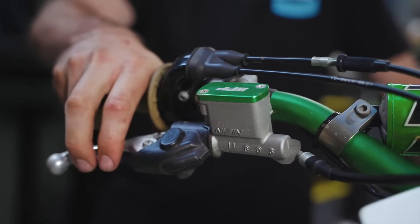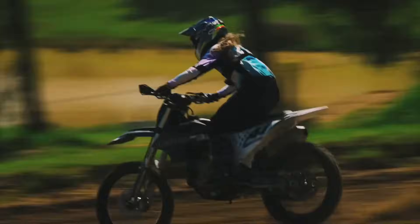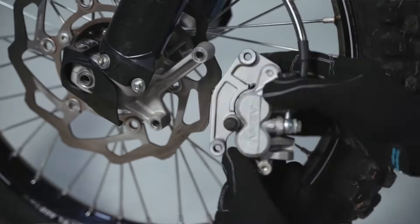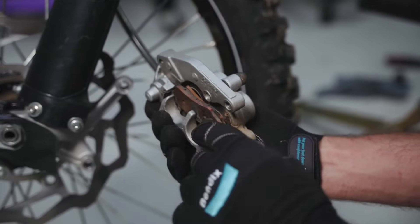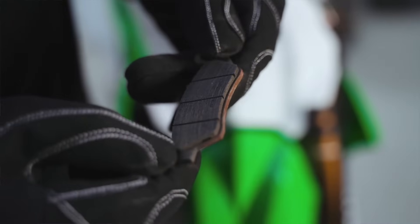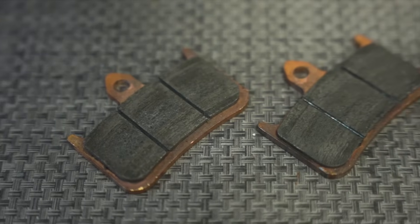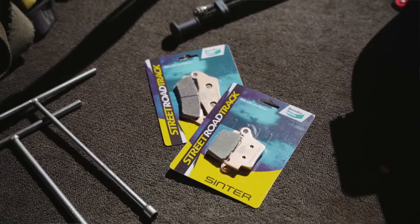If a brake bleed and fresh fluid hasn't rectified the issue, it's time to check your pads and your rotors. Worn pads can also contribute to that spongy brake feeling. To inspect the brake pads, you'll need to loosen any pad retention hardware on the caliper and remove the brake caliper from the bike. This will allow you to inspect the condition of the caliper more closely. Look at the surface of the pads for any signs of wear, such as uneven patches or grooves, and if the pads are worn down to the wear indicator or below the manufacturer's recommended thickness, they should be replaced. Check for any glazing as well, which occurs when the brake pads get too hot and the material hardens. When it comes time to replacing your motorcycle's brake pads, Bendix Moto has you covered.